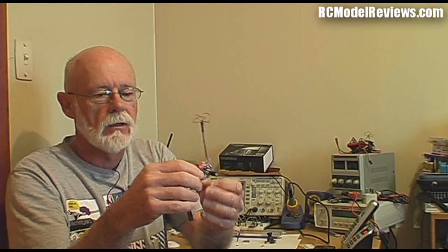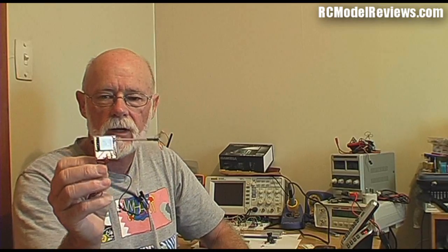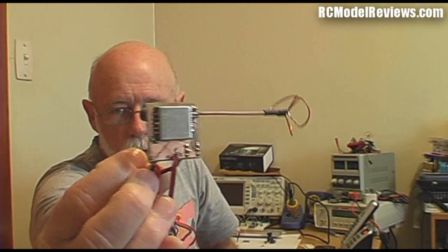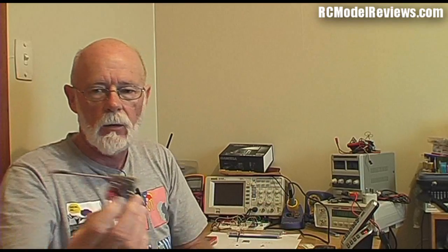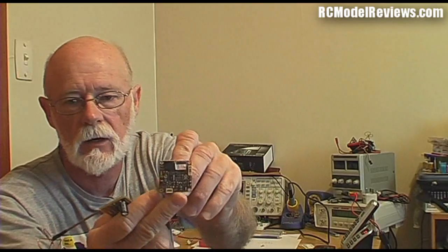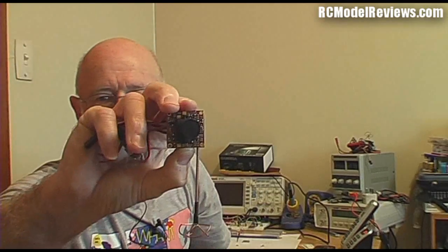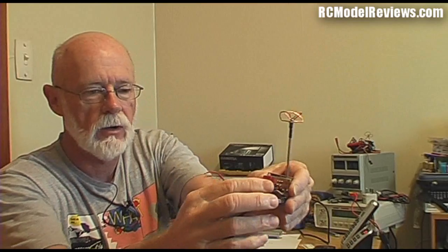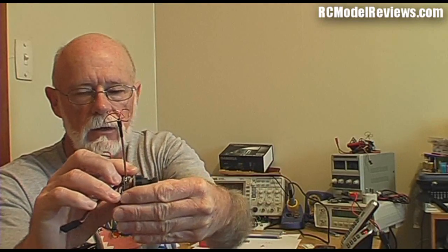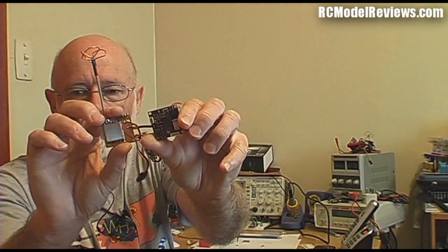Hello and welcome to RC Model Reviews. Today we're looking at the FPV backpack, specifically the board the backpack uses. This is my final prototype — a handmade, hand-etched board. As you can see it's smaller than the old board, because I wanted to make it the same size as one of these little camera boards, so when you put them together they'll fit into a square tube without bits poking out except the antenna.